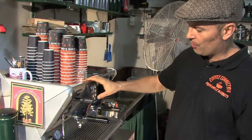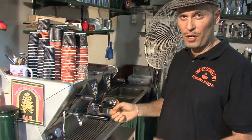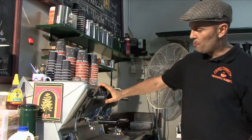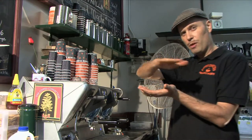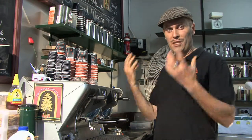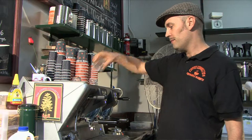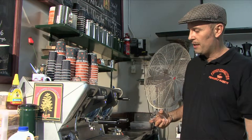You turn the water on and off again — that's going to seal the surface of the coffee and stop it from exploding and not looking too good. You press it on and off and what that does is seal a little amount of water on top of the coffee, stopping it from exploding on the inside. Then you turn it on and wait for the coffee to start coming out.